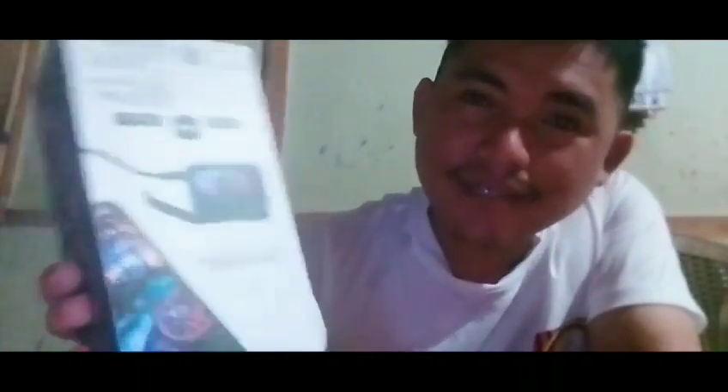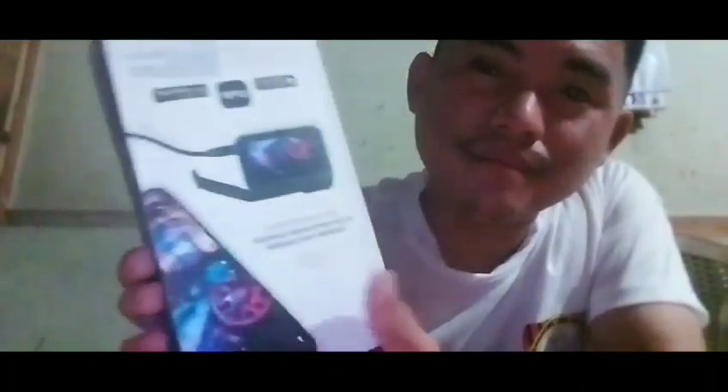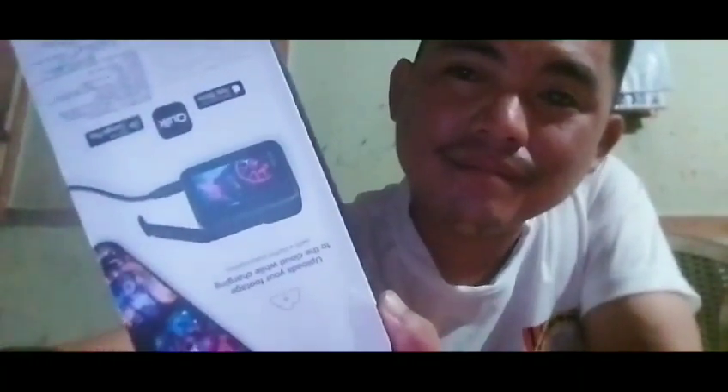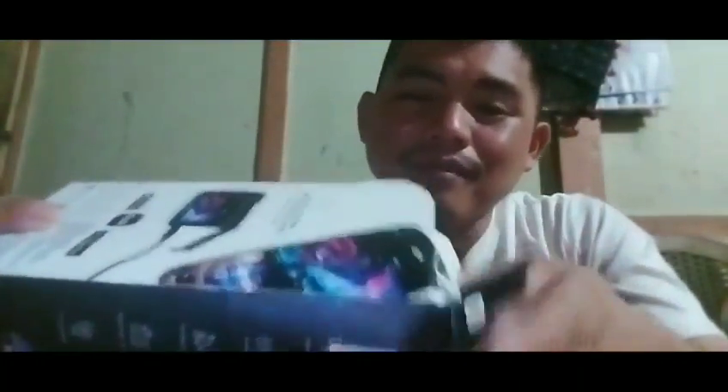GoPro 9. I'm unboxing a part of the — I'm going to turn it on.